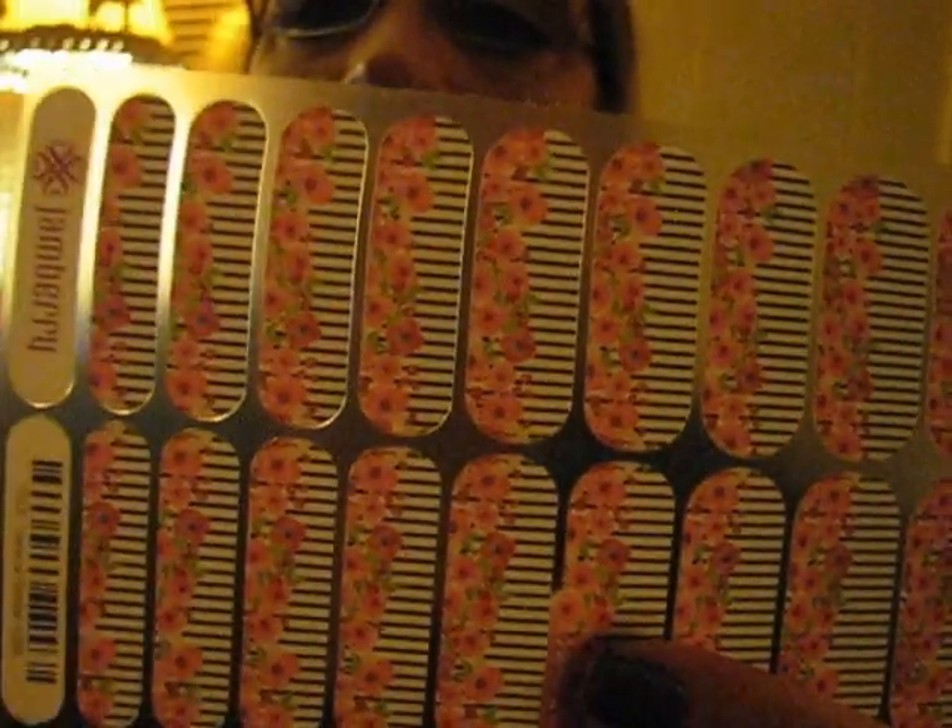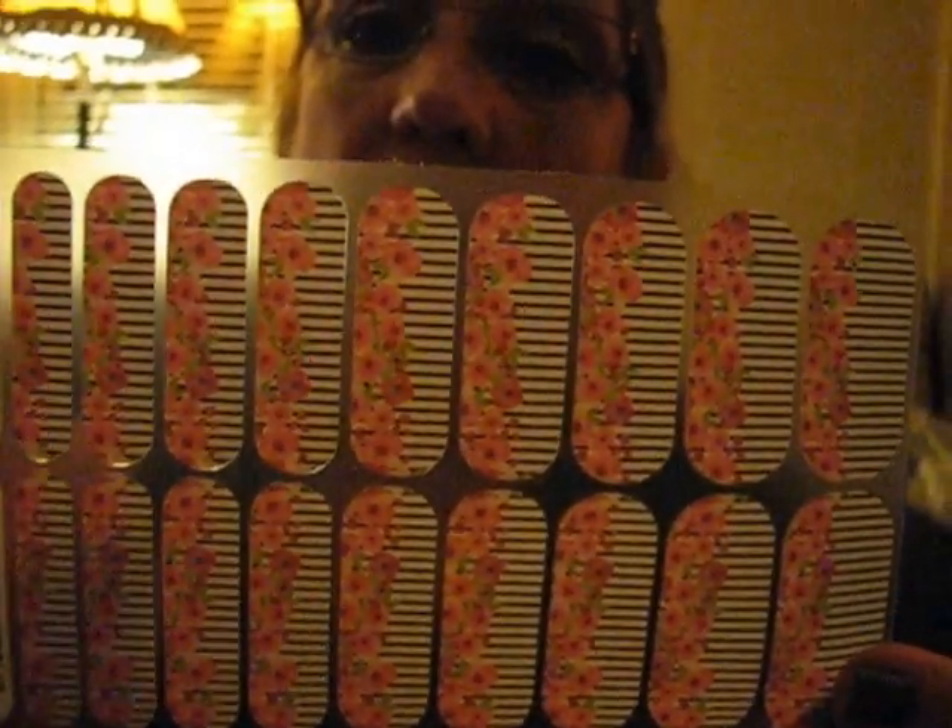And this is how they come on the sheet. The larger size ones are for pedicures. Some accent nails. And here's enough to do two complete manicures. So for $15 you get quite a bit of use from these, and it doesn't amount to too much per manicure.